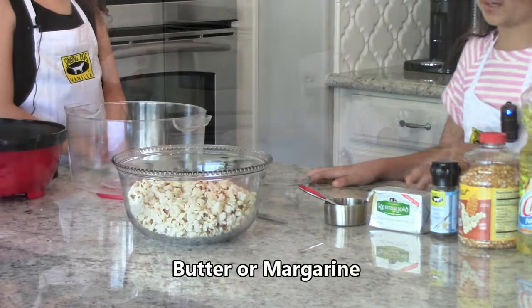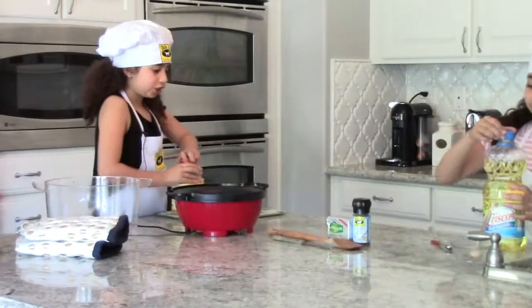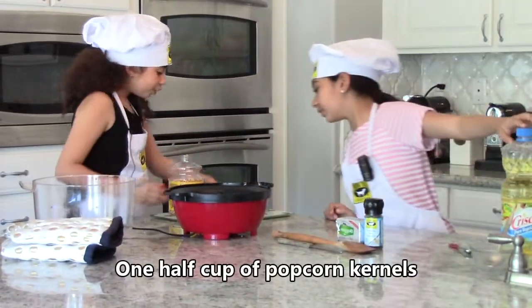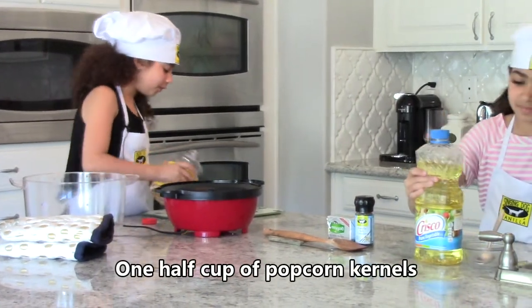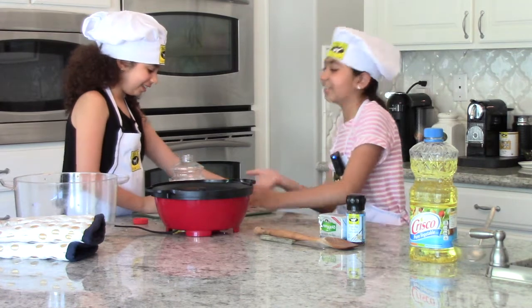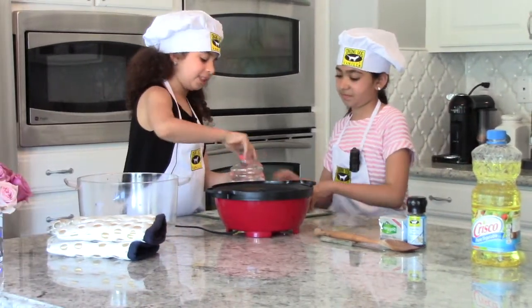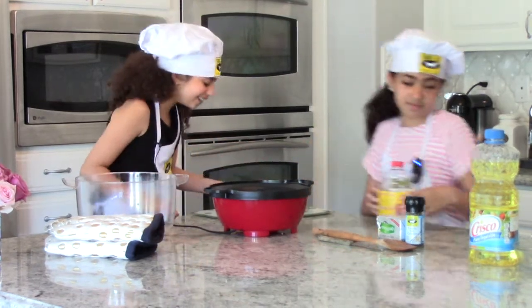Then you will need some butter. We are using one half cup of kernels — a little extra. Close it when you're done so no bugs get into it.